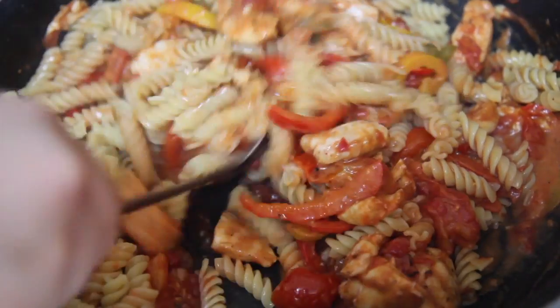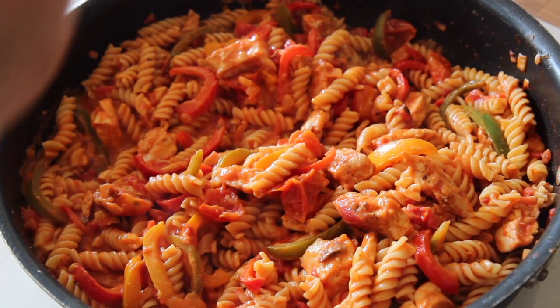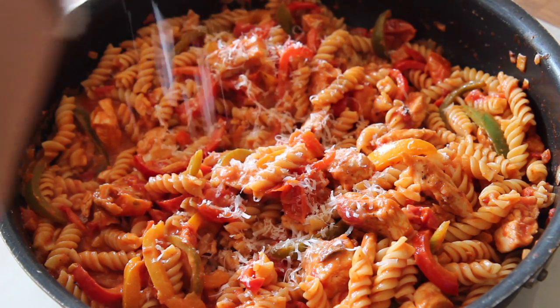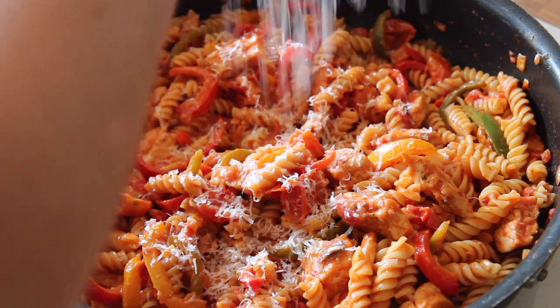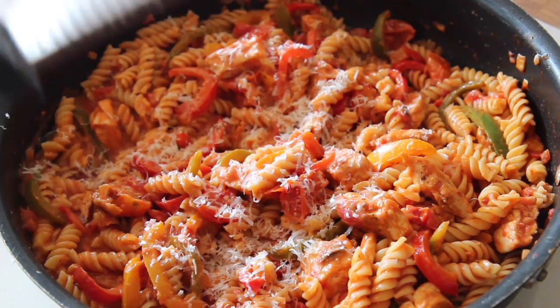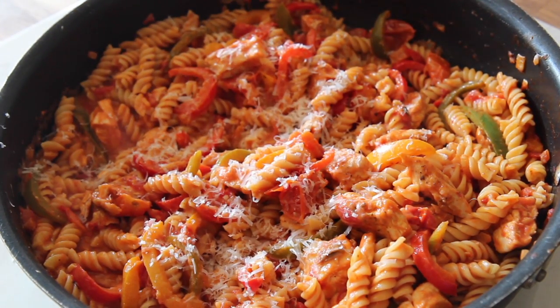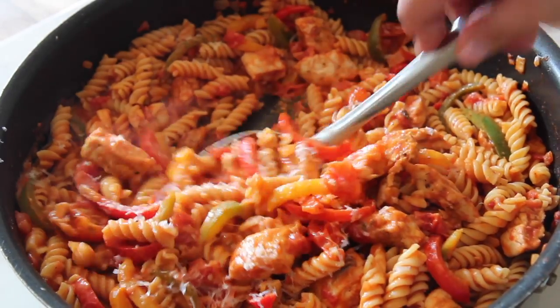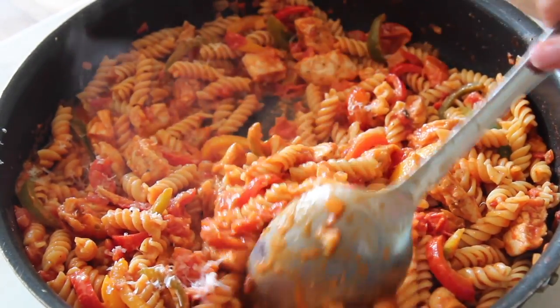Give this a good mix, pop a lid on top, and let it cook for an additional minute or two, and then it's ready to serve. I grated some Parmesan cheese and that was it. Give this recipe a try ASAP. Have a fabulous Cinco de Mayo — wonderful excuse to drink and eat and dance. Let me know if you try it, and thank you all so much for watching.